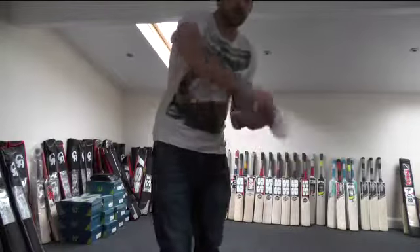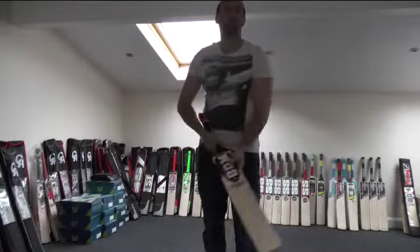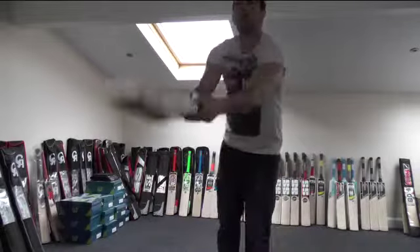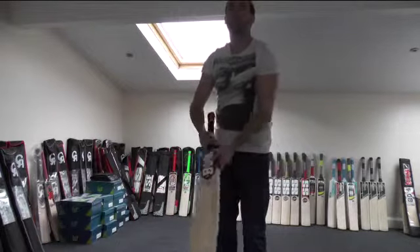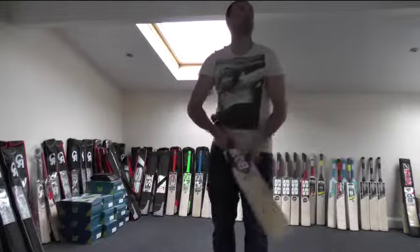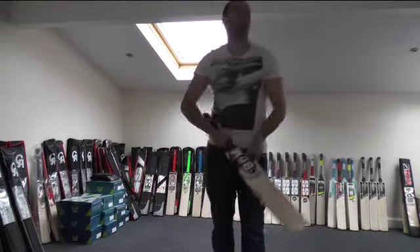Lovely bat, great quality. All these bats are excellent quality from BDM. And let's just see how this one pings. As you can see, this one really flies — really pings really well, comes off really nice. Really liking this guys, lovely bat.